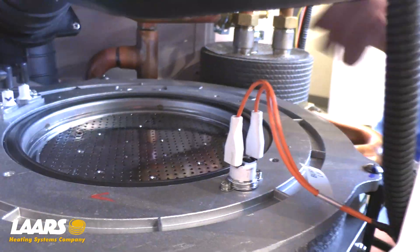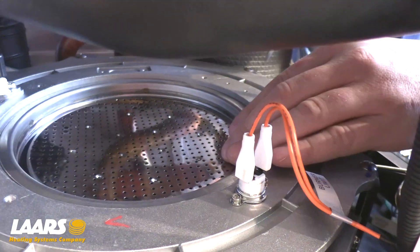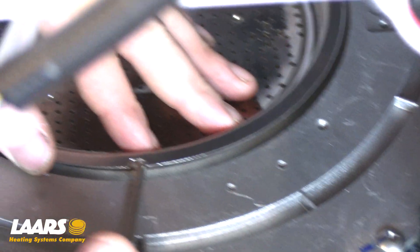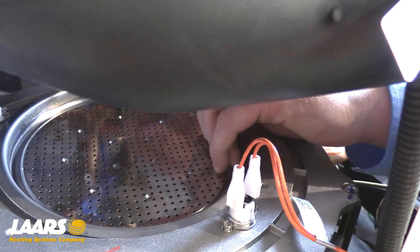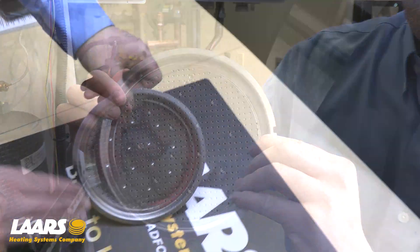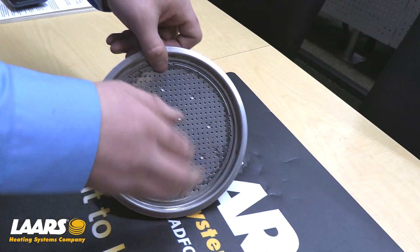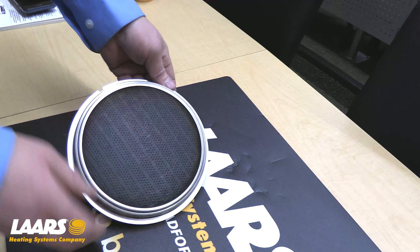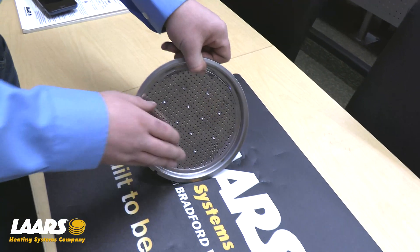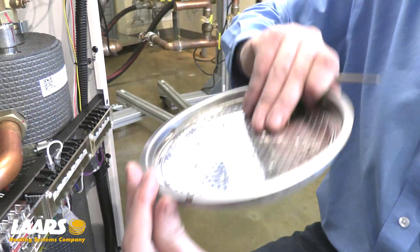Removal of the burner is done by removing the burner gasket. There is a notch at the front of the boiler — a small flathead screwdriver works well. Lift up the burner and pull it out the front. Inspect your burner for any debris clogged in the orifice holes, being careful not to damage the ceramic felt on the backside. If cleaning is necessary, use a vacuum from the stainless side. Do not put this flat on the ground.